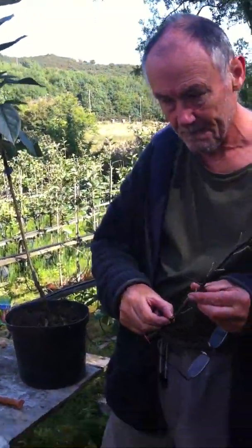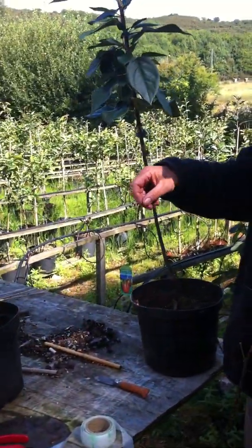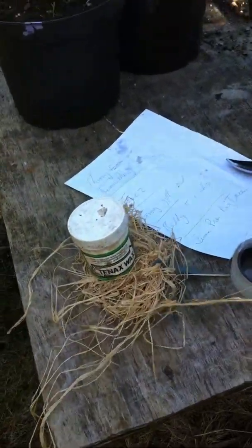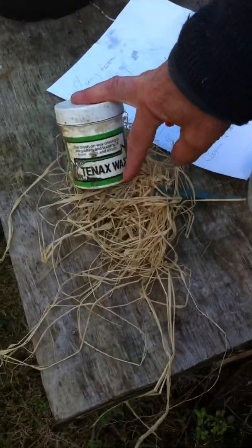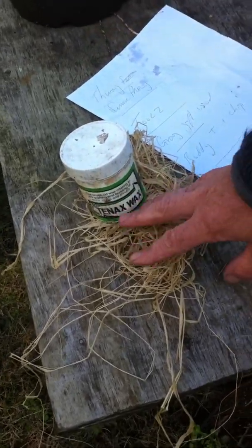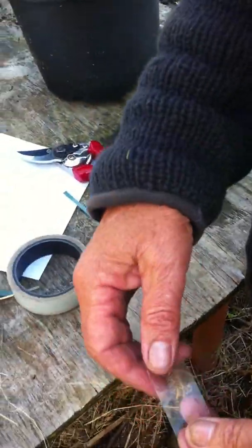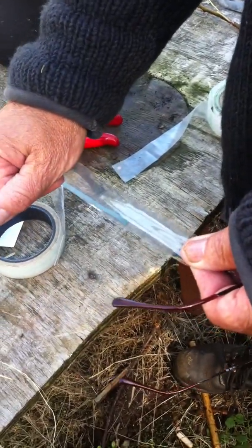Essentially we will be taking a bud from our bud stick, which we produced earlier, inserting it under the bark of this rootstock, and then tying it. We can tie it with a variety of different materials. Traditionally we can use raffia, tie the bud on with raffia, and seal all that with grafting wax — you would heat that in a pot of hot water and paint the wax over the raffia. We could also use this here: this is grafting tape, a clear PVC tape.